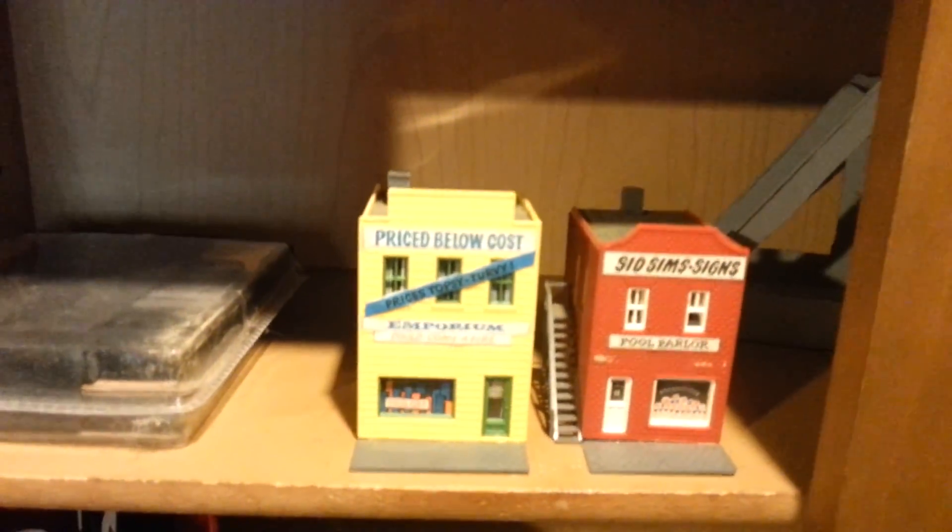And I got these little buildings from my pop. I got a whole box right here that's just full of stuff I haven't even gone through yet.